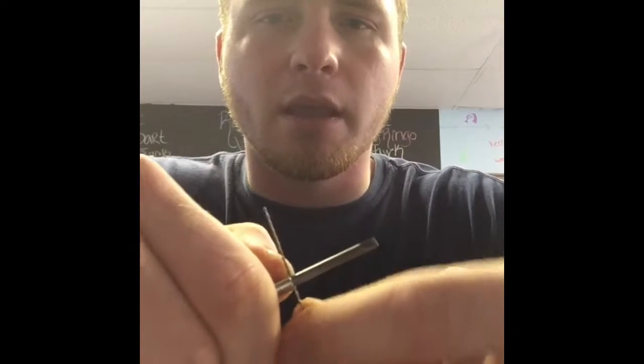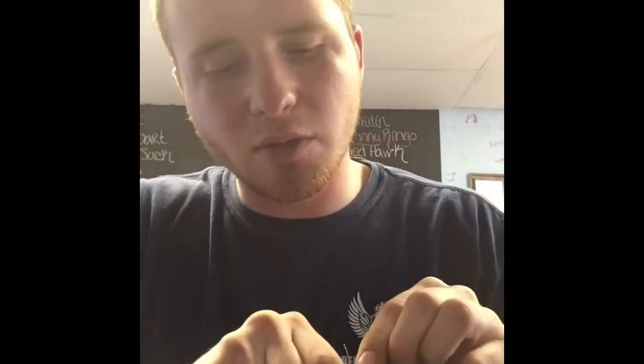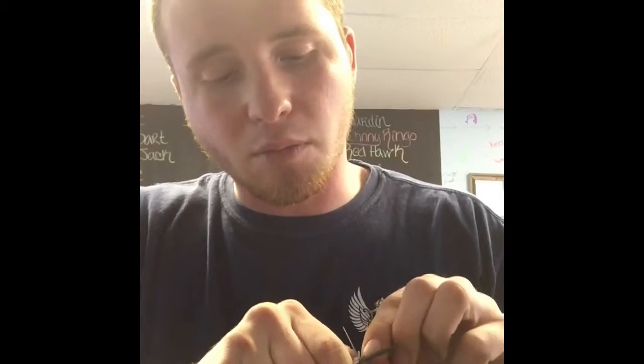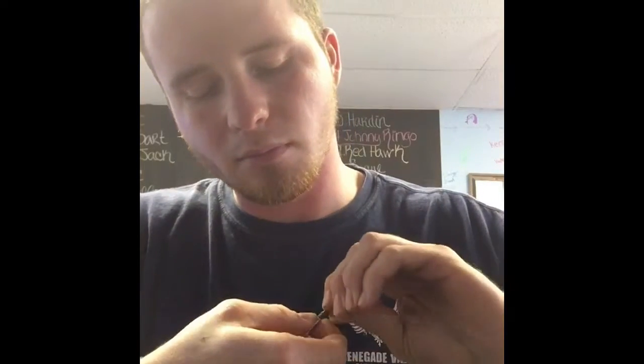Grab your screwdriver and we'll go ahead and make our twist. If you've never wrapped a coil before, give yourself about a half inch up on the screwdriver and do a nice consistent close wrap around. With this build I found about five or six wraps to be a really nice sweet spot — you can do a little bit more or less depending on what you want your ohms to be. For me, six wraps is my personal favorite for this coil. These are called your legs — go ahead to the end of your leg and cut it off. And there is a twisted coil.